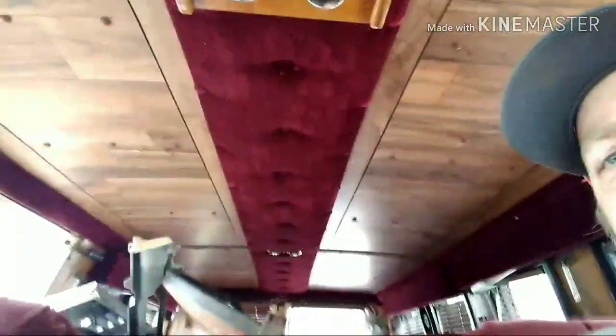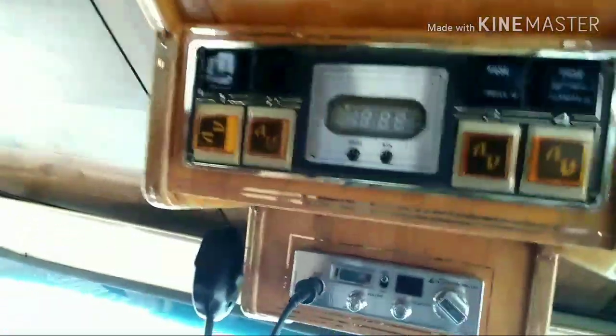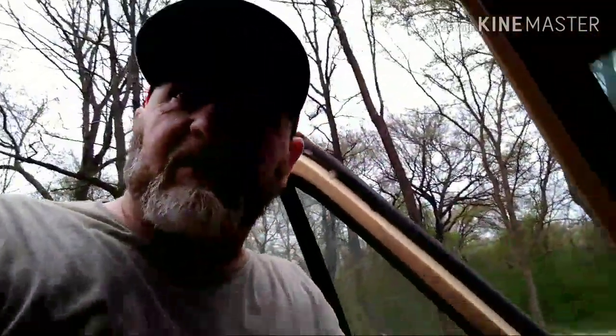Man, these seats are so comfortable and they spin around! It's still got the CB and all that good stuff. Oh, there he is — he flew out, don't know where he went but he flew out. All right, my help gets here I'll get back with y'all — see you in a minute guys.